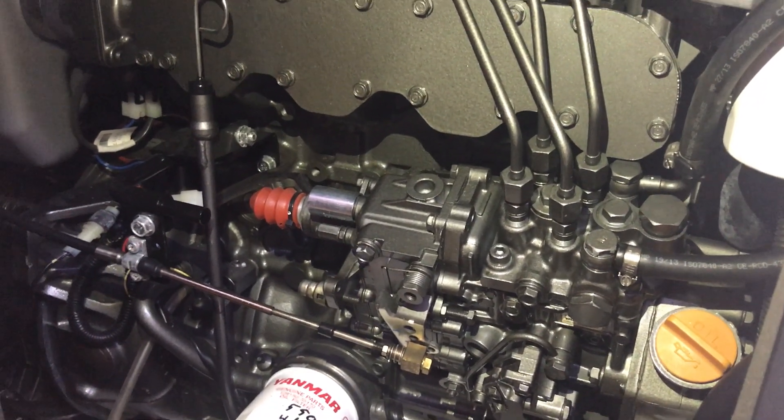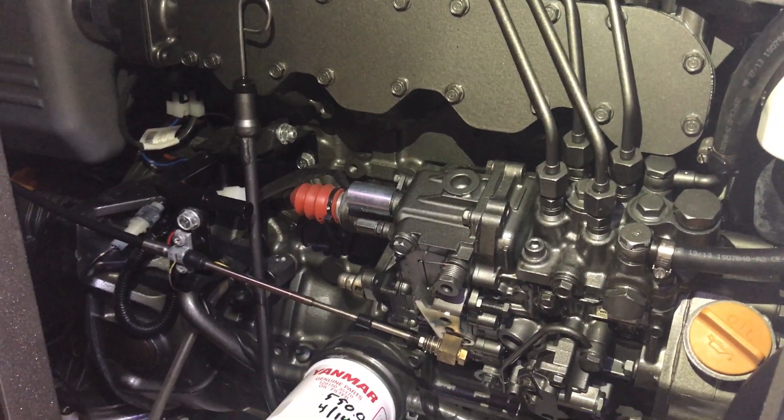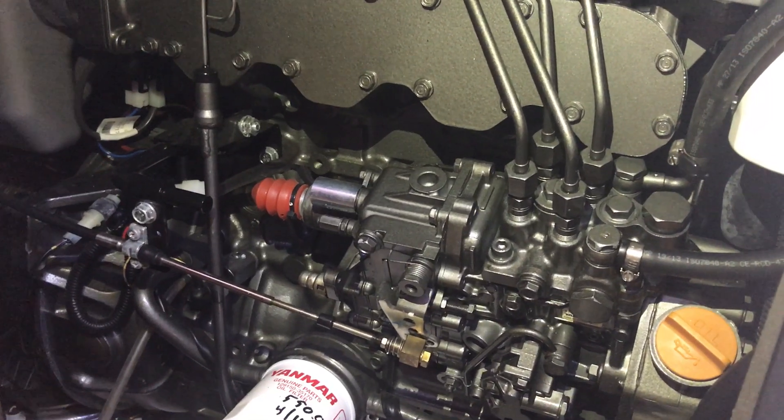When it comes to malfunctions in the injection pump, you always send it out and have professionals with the best reviews take care of that.